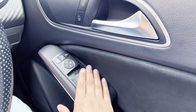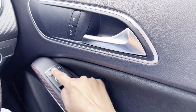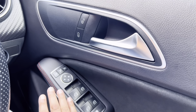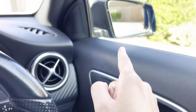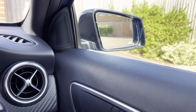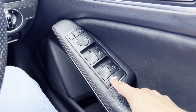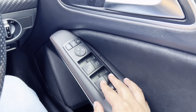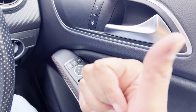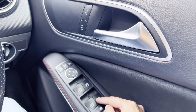Here you have your electric windows, and here are your electric mirrors. All you do is select which side you want to control and then use these arrows. After you finish you can just leave it alone. This button will fold the electric mirrors if you need to, and you can set it to fold when you lock the car as well. For the windows: your front, your rear, and if you press this button that will lock the windows at the back so your children or rear passengers can't control the windows.